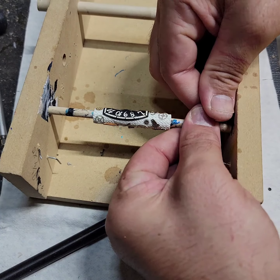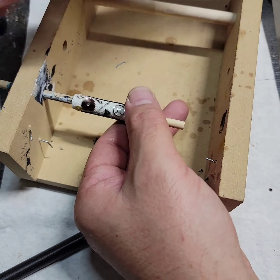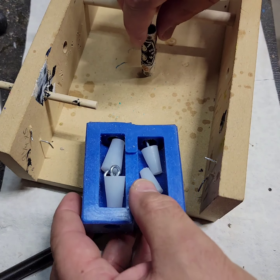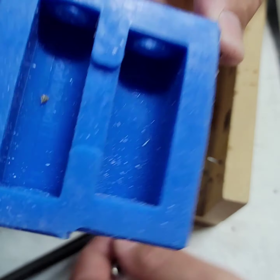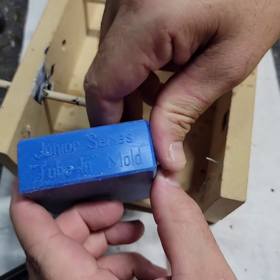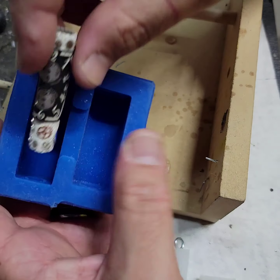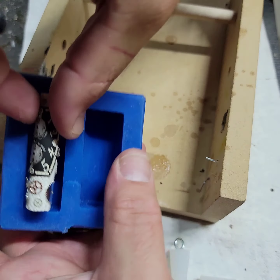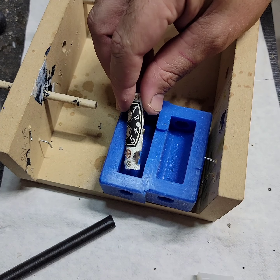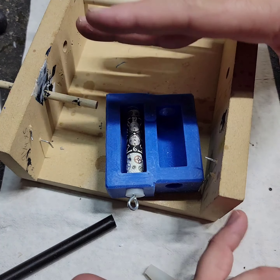I'll go ahead and slide this through. This mold here is actually for the junior series pins from Turner's Warehouse, but it works to hold a lot of different pins. As you can see, this top one's going to fit in there perfect. I'll go ahead and put this in there and get it ready to go. When you guys come back, I'll show you my pouring process.